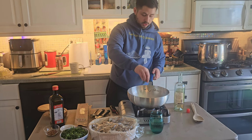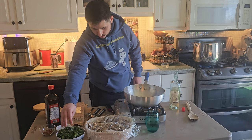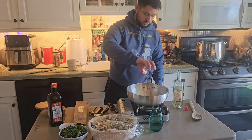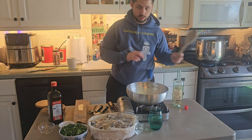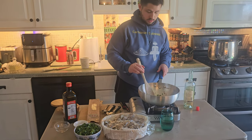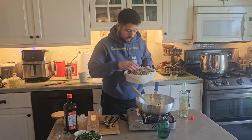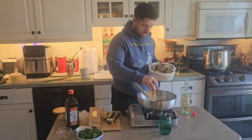Then we're going to come in with just a little bit of parsley — not too much. And we're going to put in our peppers; we're using a tablespoon of crushed red pepper. And then we're going to come in with our clams — about two pounds of clams — and I'm just going to slowly start adding them.